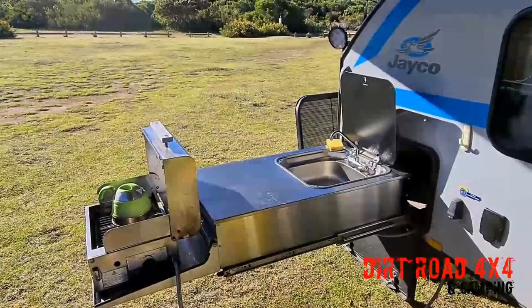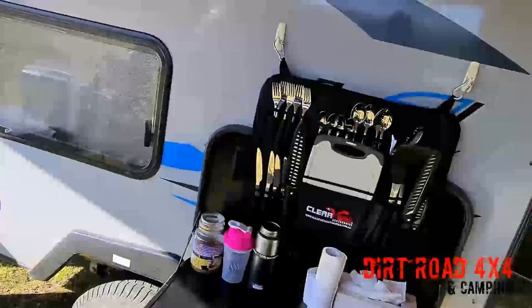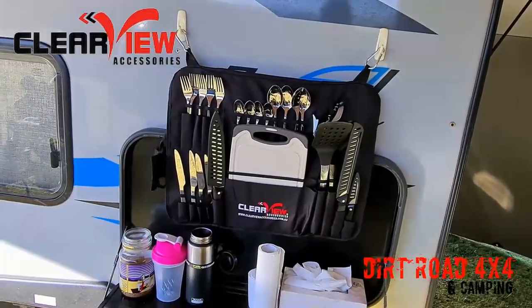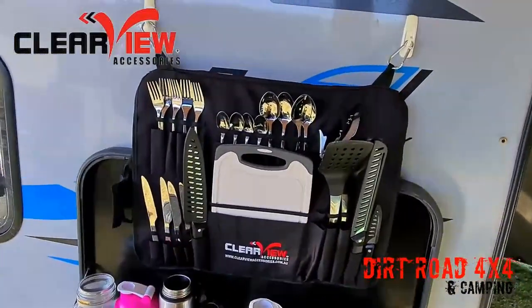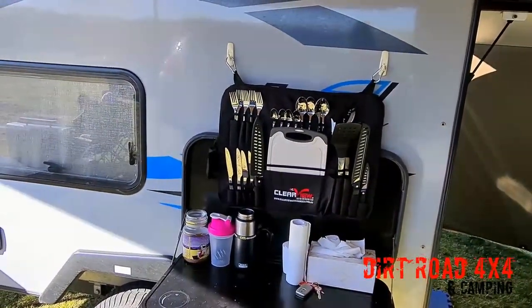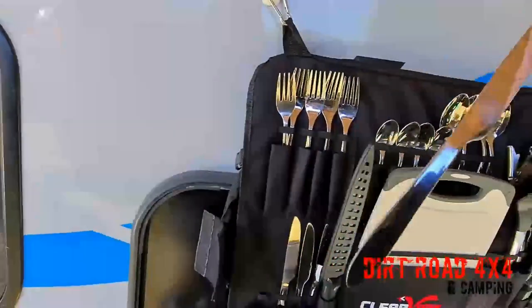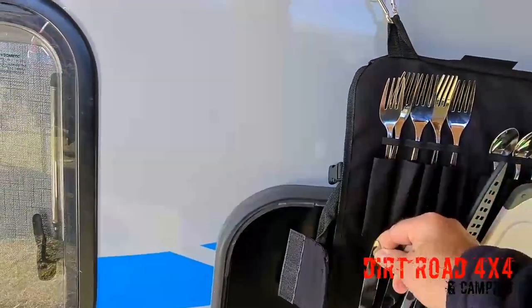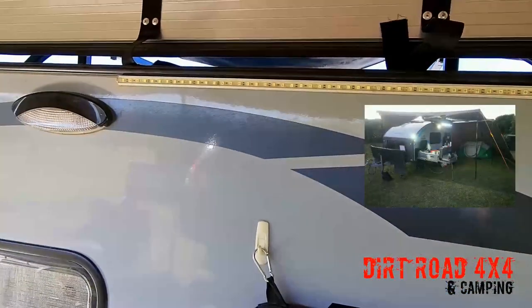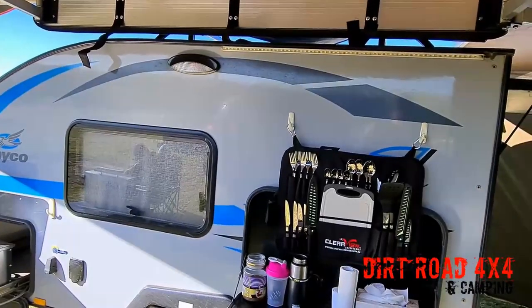I chose not to go down the track of putting burners there and just kept the Bushman going. We're using the fabulous Clearview Cutlery Utensil Kit. We like the knives and the flexibility — I put a couple of hooks up so we can just hang it up. The knives are really sharp. We looked at other kits that had plastic handles, but these are good quality stainless steel knives. We also put a big long LED light across the top of the main kitchen area, so we've got heaps and heaps of lighting.